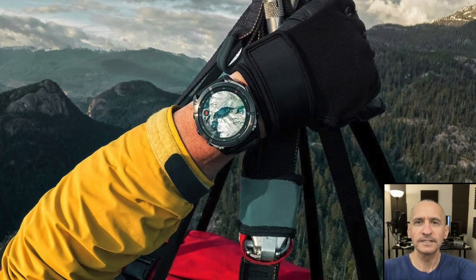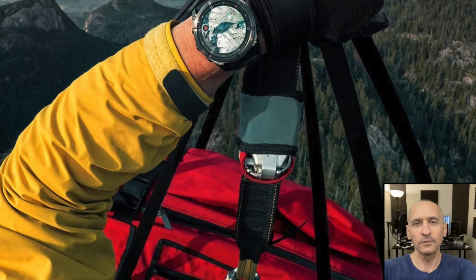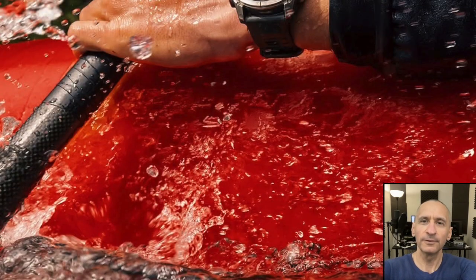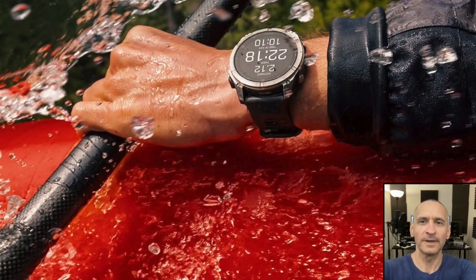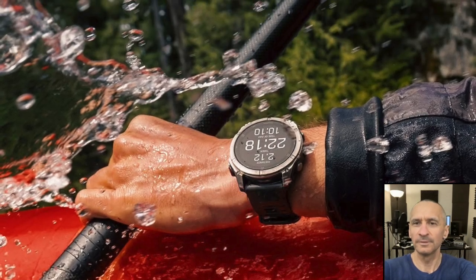Garmin's latest flagship, the Fenix 8 Pro micro LED is here, and it's the company's brightest and most connected watch so far. But with a $2,000 price tag and some very real trade-offs, the new screen technology isn't quite the slam dunk you might expect. Let's break down the pros and cons of Garmin's move to micro LED.